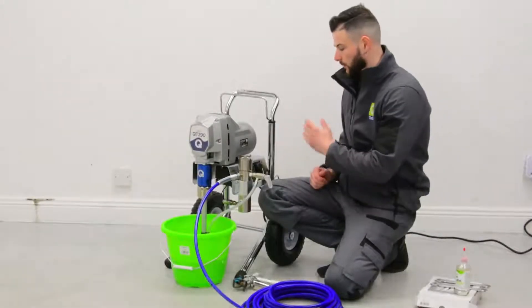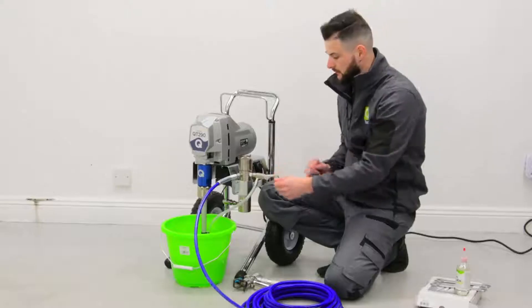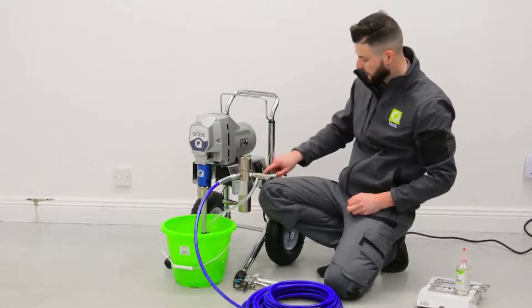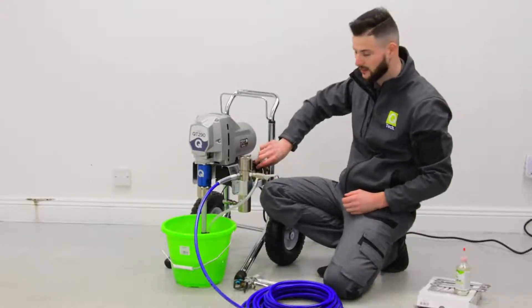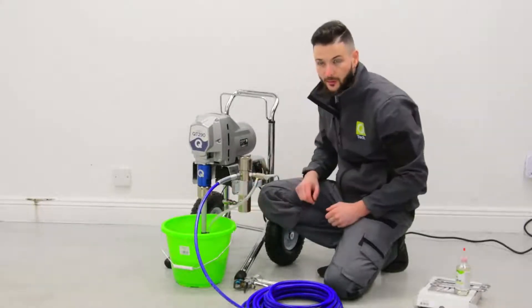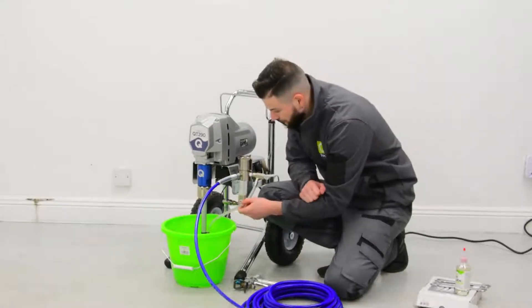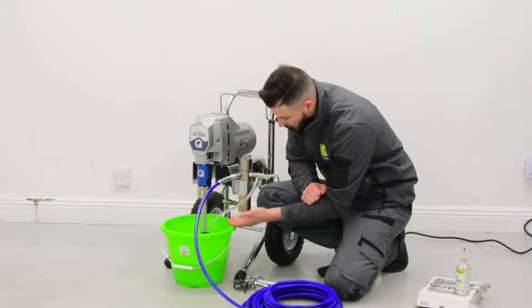Now that the machine is in the water, we're going to turn it on. We'll lift the prime hose up to the upright position — this is going to lift the tube up and out of the tube. We're then going to turn the machine on and rotate the dial until the pump just slowly engages. What we're waiting for is blue fluid to start passing out of this bottom tube — like so.